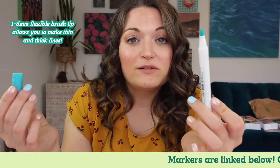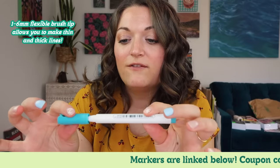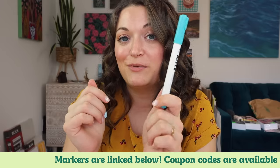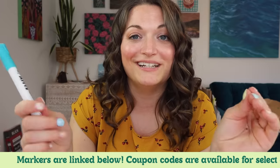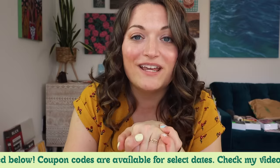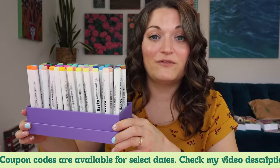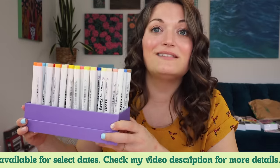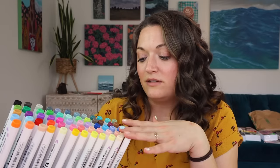Another great thing about these, which I've talked about in previous videos — these markers have a brush tip that is very flexible. It allows you to do thin lines, thick lines, and just have a lot of freedom with your artwork. So if you're somebody who really likes brush nib markers, these are golden. They're so good. I'm really thrilled to be working with ArtX again. If you would like some of these markers for yourself, I will link them down below. They're super affordable and really high quality, and I'm excited to have a 60-pack now. Let's jump into this and have some fun.